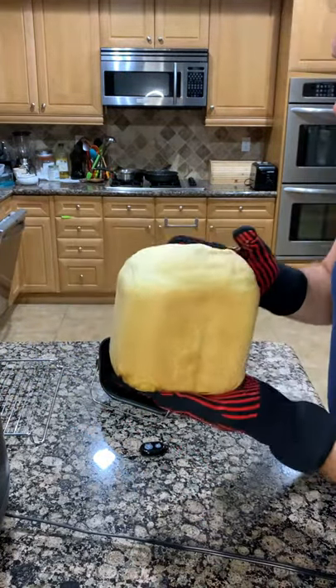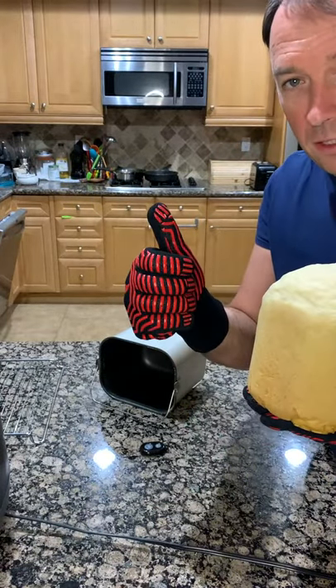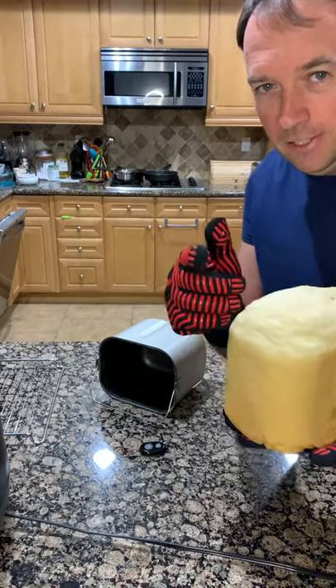It smells really good! There's a like button below. If you like these gloves, I'll also put a link in the description. Thank you for watching and I'll see you in the next video!